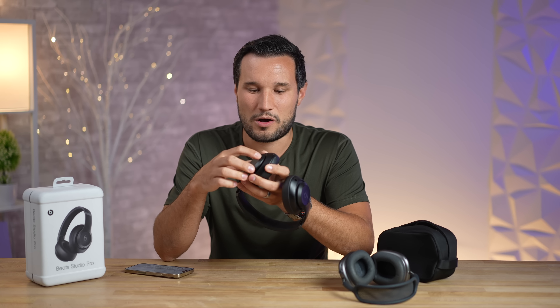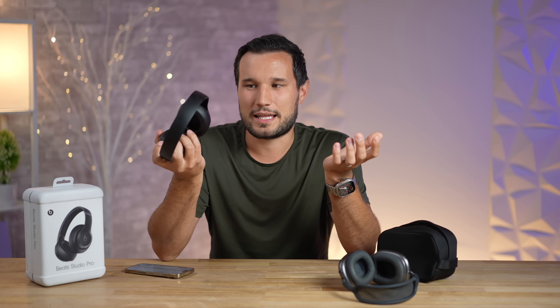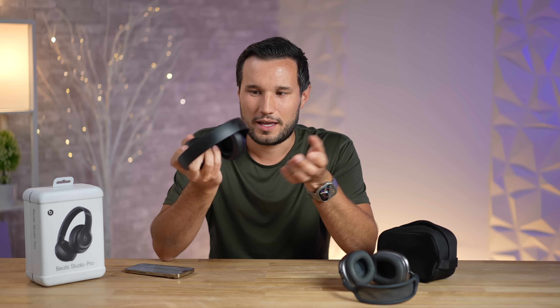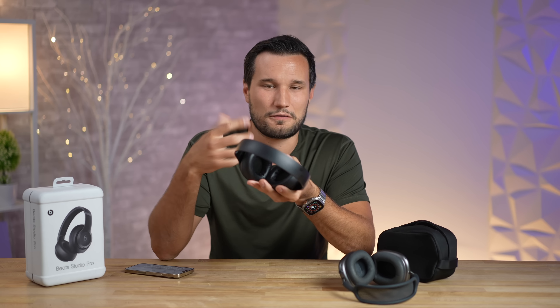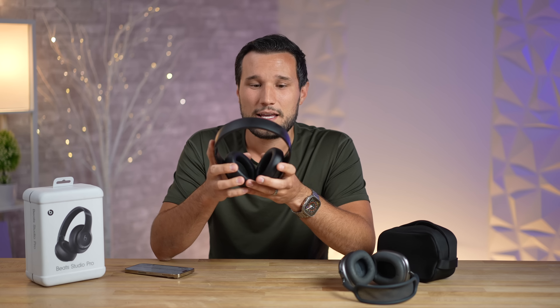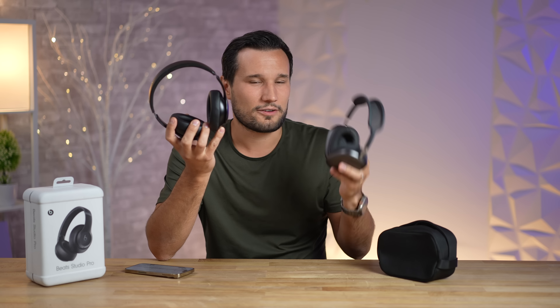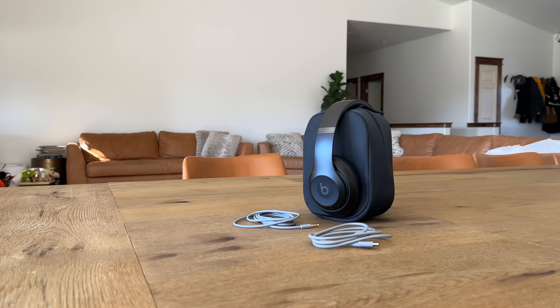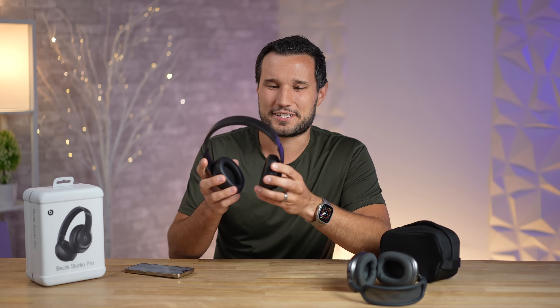The next issue is that when you close these down and store them in your bag, you do not get auto-off, and they don't auto-on when you open them. You have to use the small button, which I think is too small and too close — you kind of have to search for it. Why not include this on $350 headphones? They have it in other Beats models. It's almost like Apple intentionally left this out to give the AirPods Max some advantages.